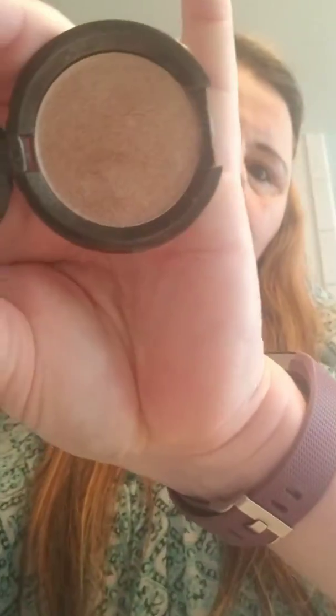This foundation is great for non-touring because it leaves a nice dewy base. This is BECCA in Opal — a beautiful, beautiful gold-toned highlighter.